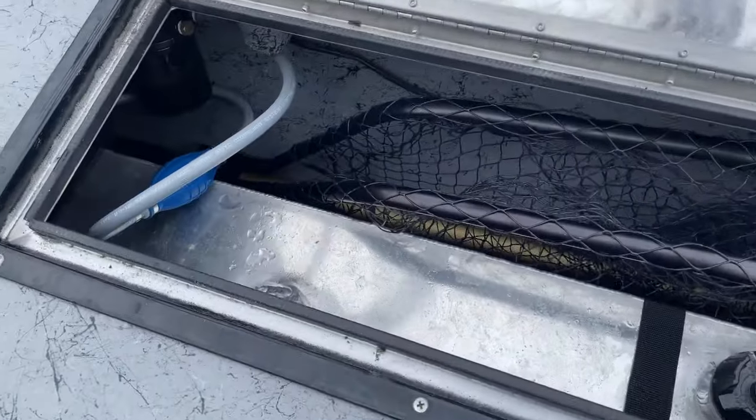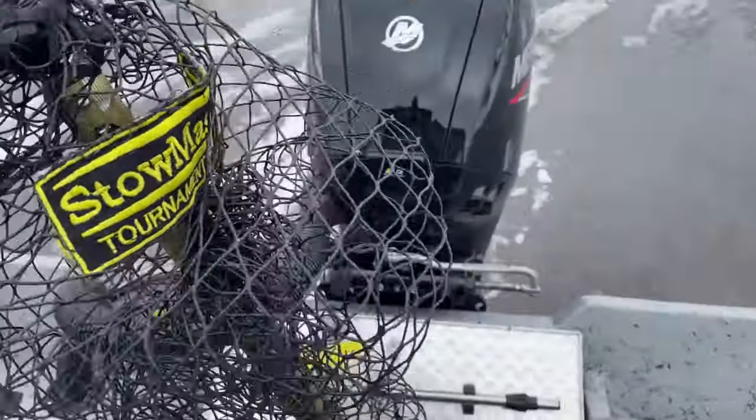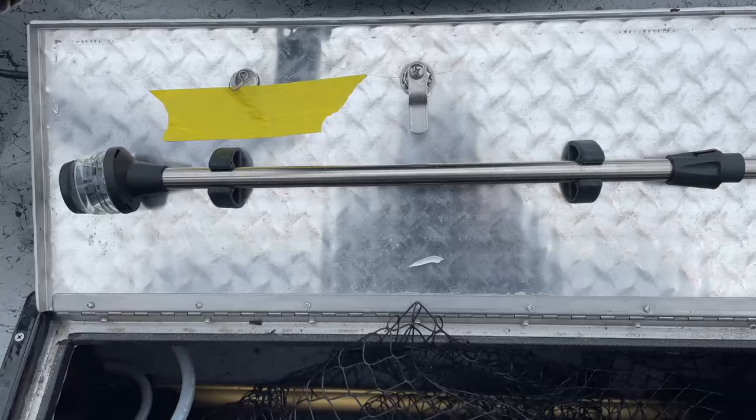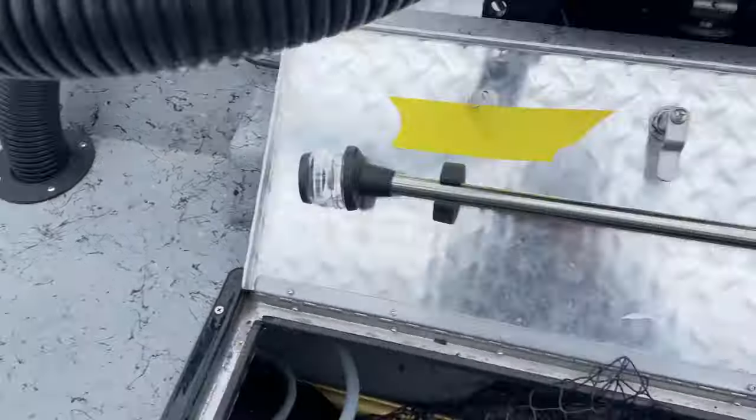Pop open that hatch and you've got the net back there, bilge pump, battery, and my foldable net — a Stow Master. It's a big net but even folded down it fits nicely right back in there. The stern light is mounted on the inside of that hatch, with a stern light receptacle right there.